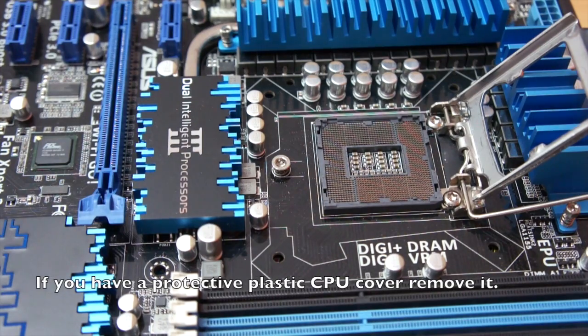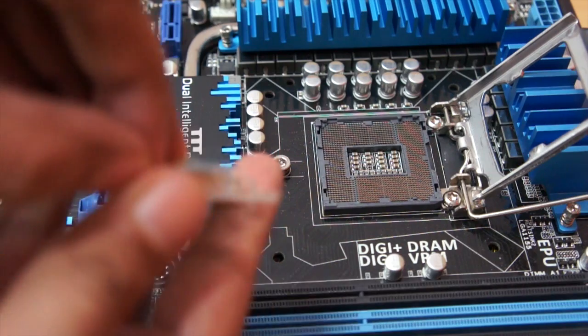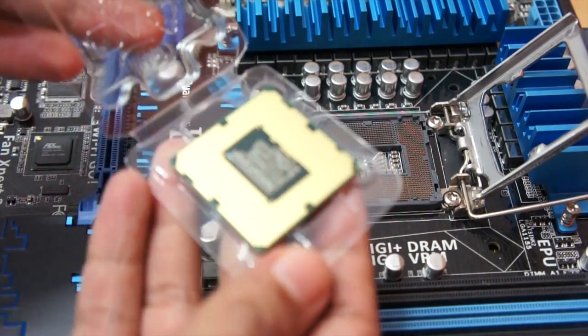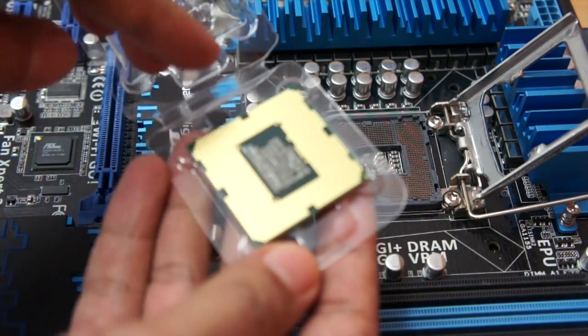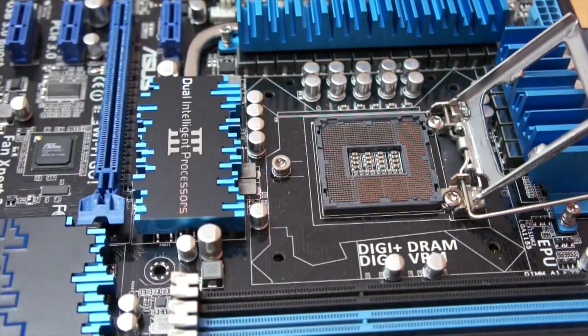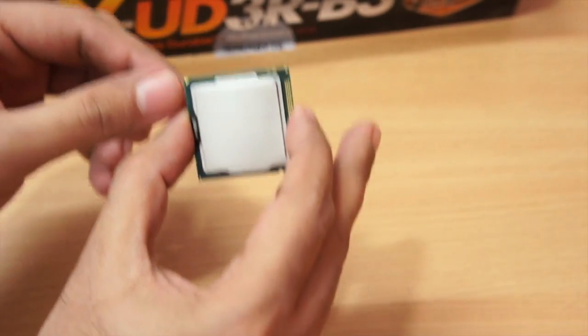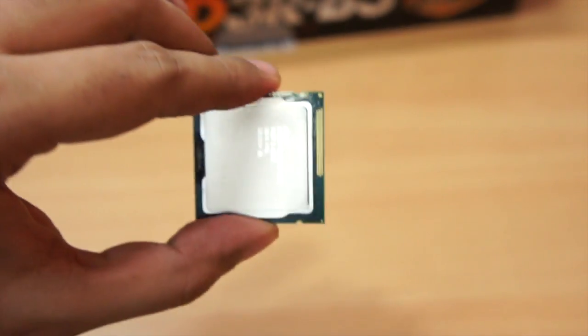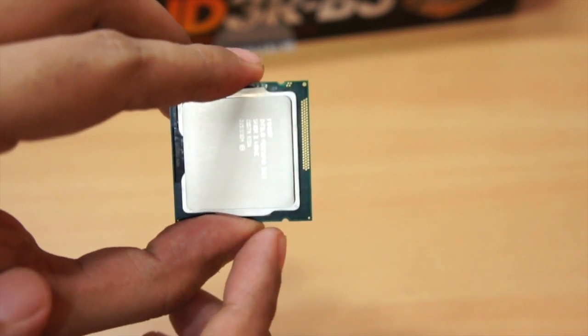Now you need to take out the processor. Notice that this is the processor and you should not touch this area on it. Gently lift it. Let me move the motherboard and show you one more thing that is a little bit important.